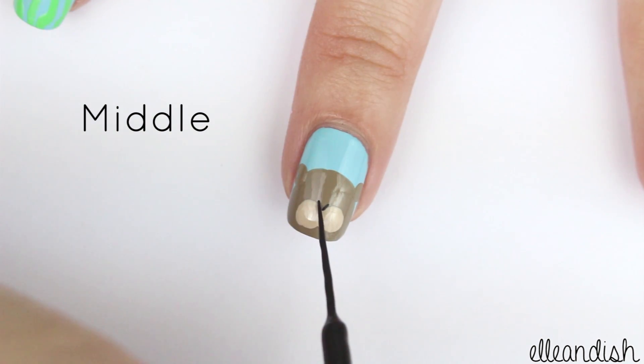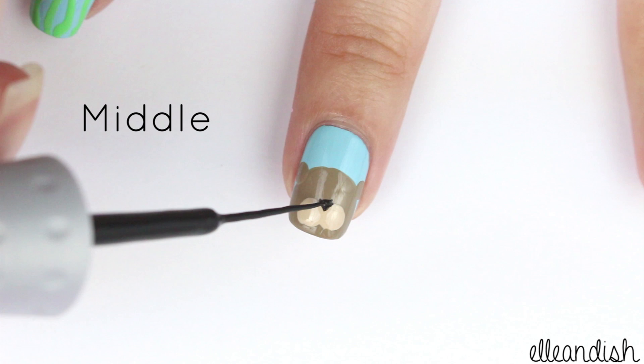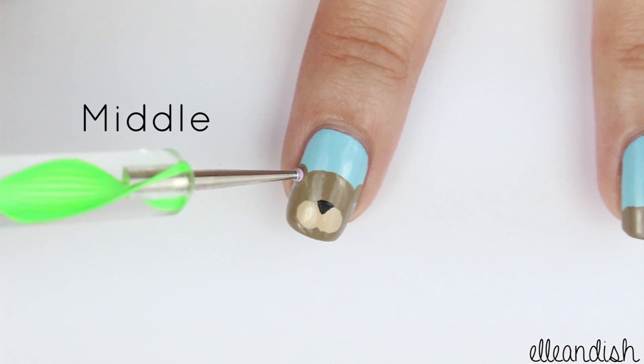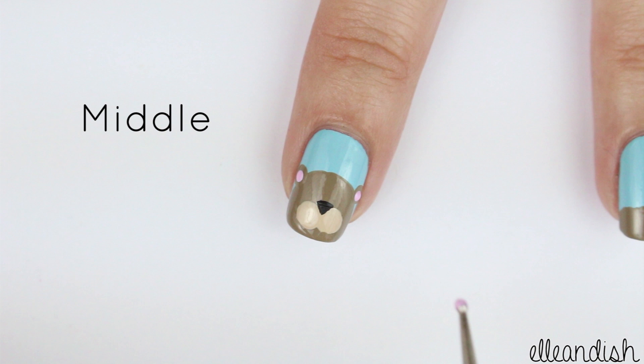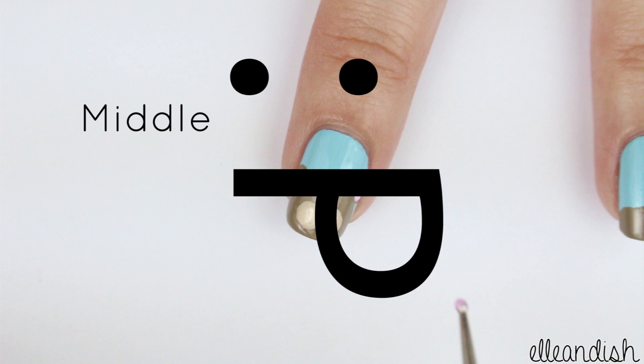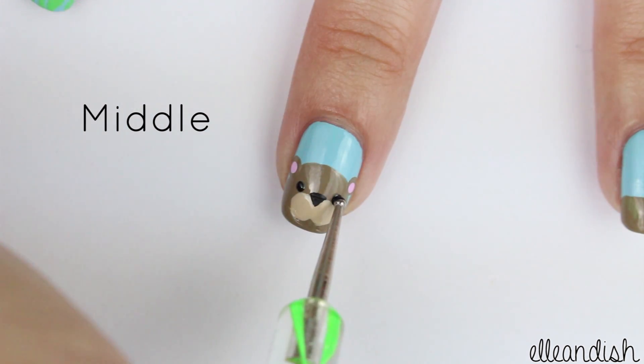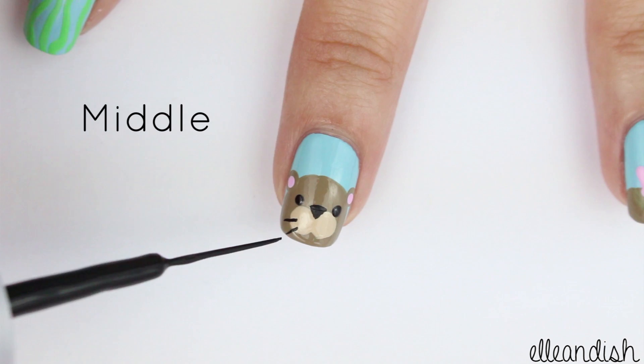Now onto the nose — here I used a black striper to make a little triangular nose. Next, I added two little pink dots for the inner ears. It's not anatomically correct, but then again, this is a cartoon. Now add two black dots for the eyes and some black whiskers with a striping brush.